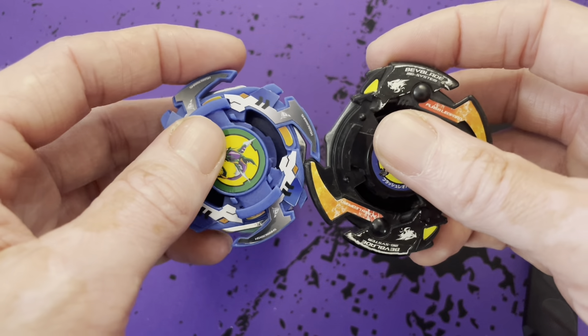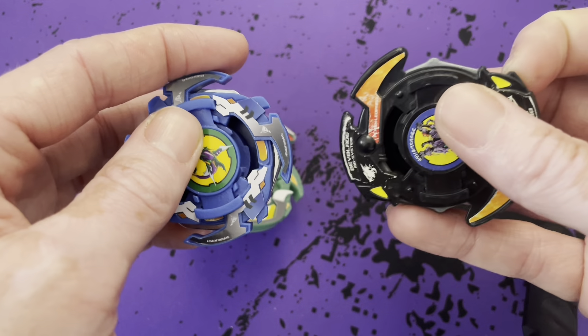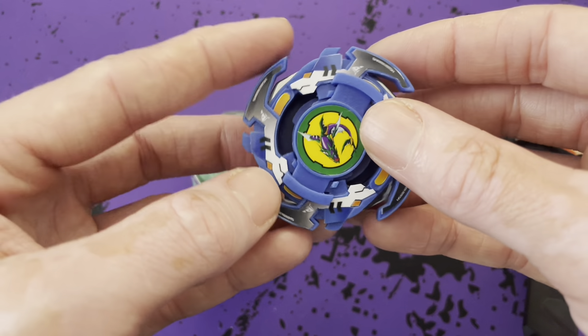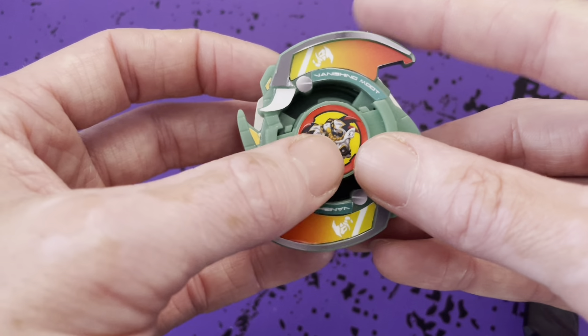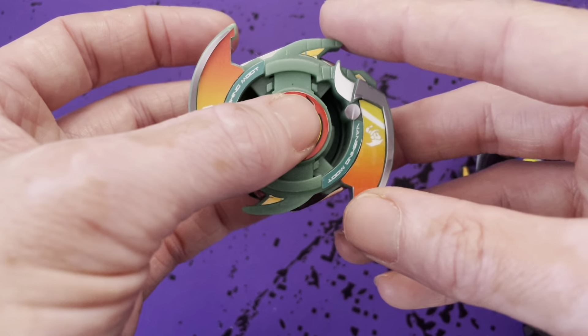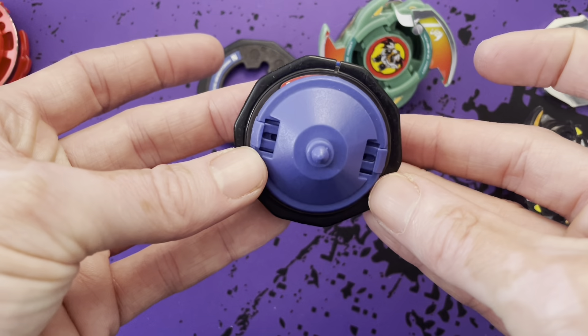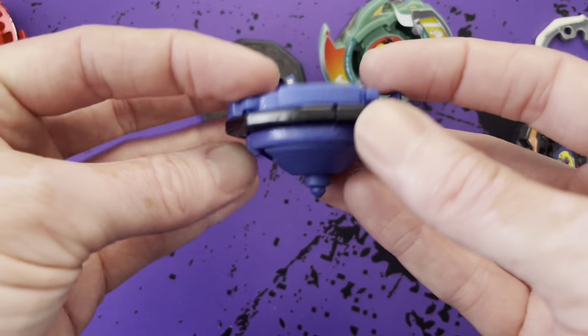You could try putting it into left spin as well. All of the parts are swappable, though some of them can be a little bit tight. Same thing with Vanishing Moot — it's a little thicker, so I'm not as concerned with that snapping off. But for Shark Rash, for sure, I would swap it to left spin or put a wider weight disc on it.